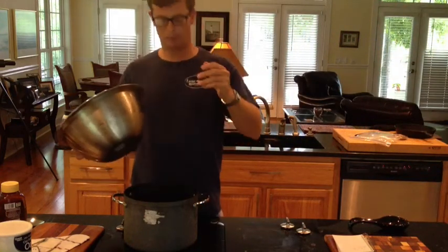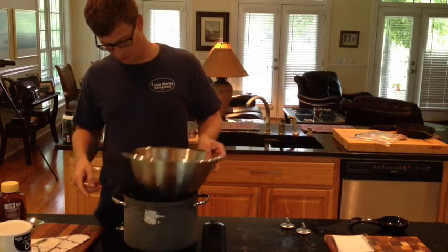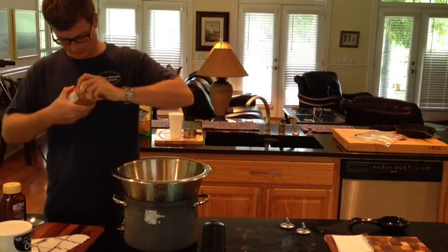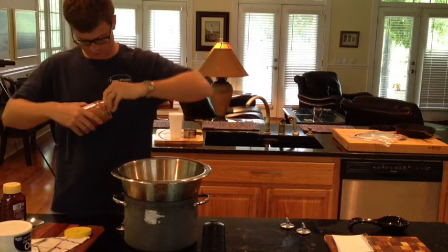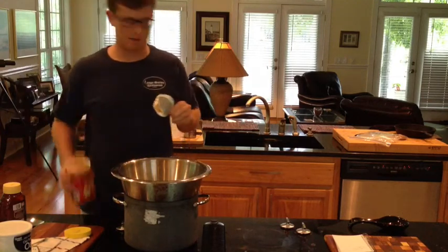Okay, this is how we're going to make these protein bars. I got water in here — this is boiling. I'm going to take a cup of peanut butter.